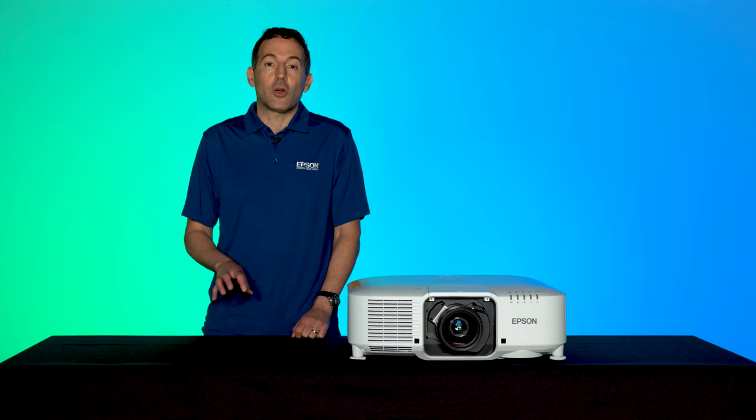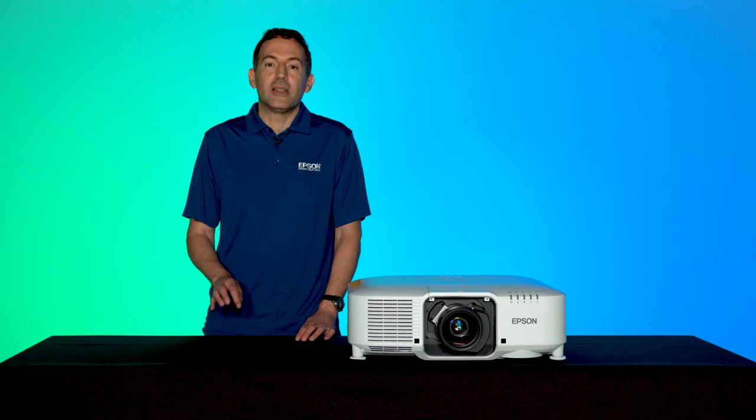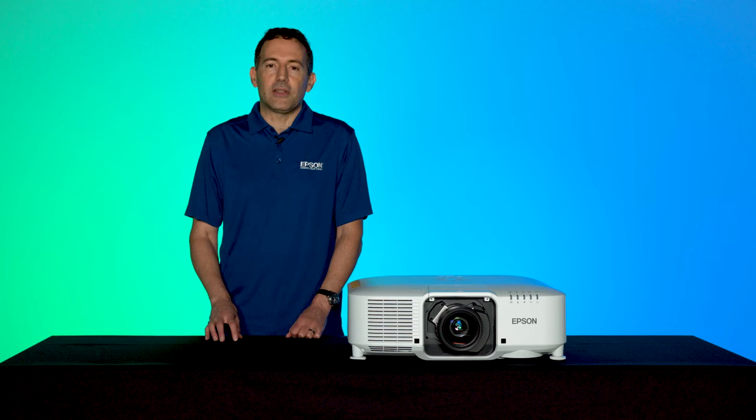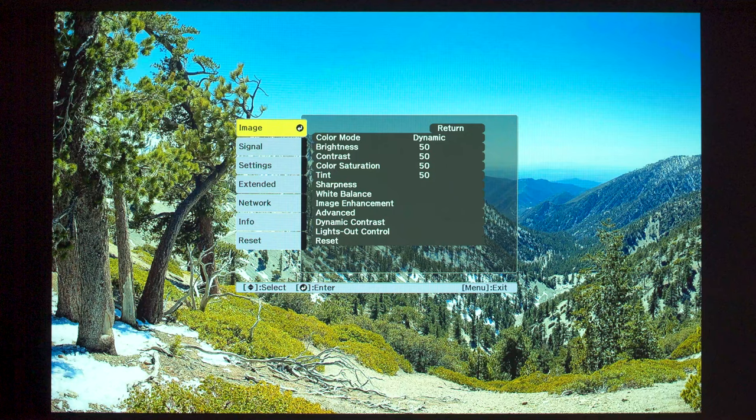With the crosshatch pattern up and focus dialed in, you may want to check for color convergence. Look closely at the white lines throughout the image — you should not see a colored blur on the edge of the lines. You can use the Panel Alignment feature to adjust the color convergence, found under Extended > Display > Panel Alignment.